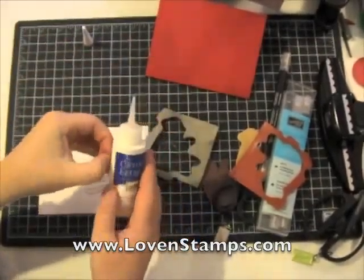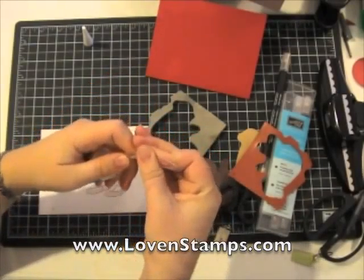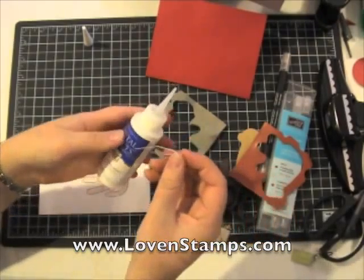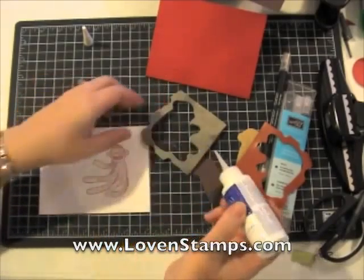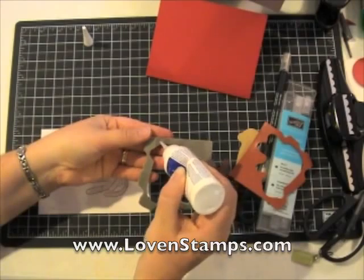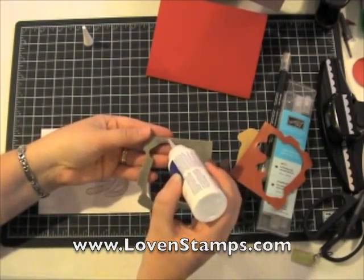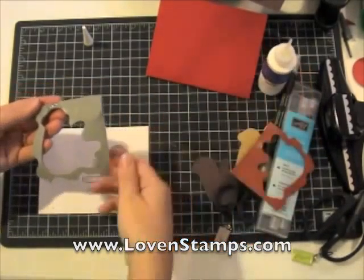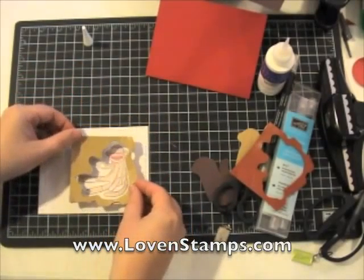For those places where our adhesive came off onto the rubber instead of the foam, I'm going to use my Crystal Effects. I have a paper clip folded and taped to the side of the bottle because Crystal Effects almost always needs a little prodding to get the tip unstuck. I'm just going to very carefully spread a small amount of Crystal Effects right in the area where there's no adhesive on my double-stick foam. That's going to keep the beads from leaking out when I get my shaker card done.